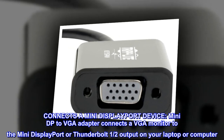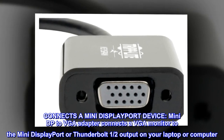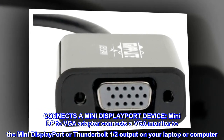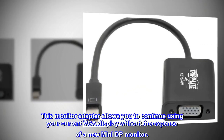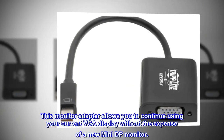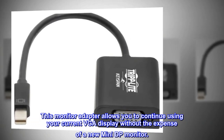Mini DP to VGA adapter connects a VGA monitor to the Mini DisplayPort or Thunderbolt 1 or 2 output on your laptop or computer. This monitor adapter allows you to continue using your current VGA display without the expense of a new Mini DP monitor.